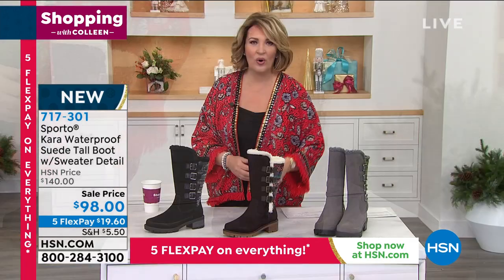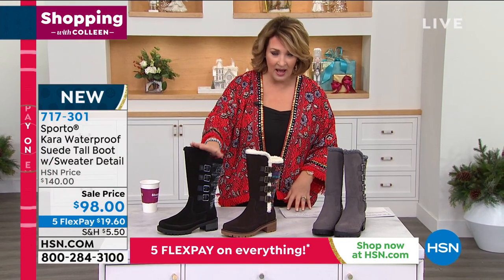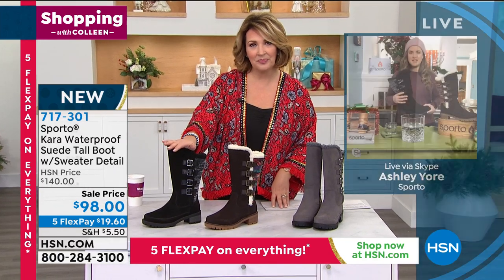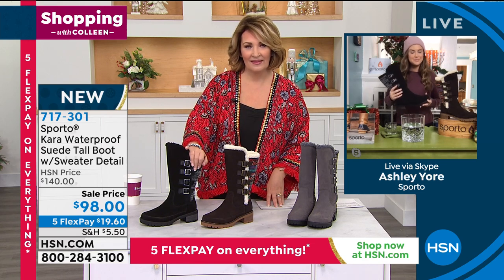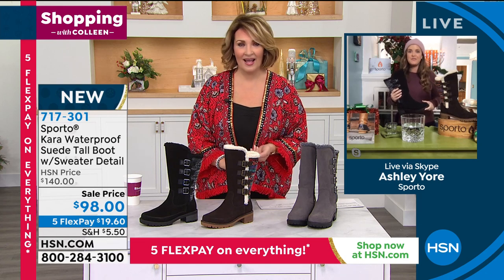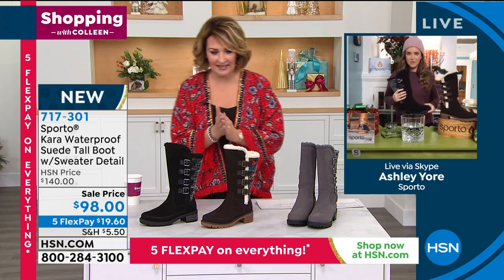It's only $98, it is on 5 Flex Pay, and Ashley is standing by to get us all the details. Pick your favorite color. Ashley, do you know the sizes available in this boot? Yes, we have half sizes and medium and wide width. This is an HSN exclusive, so it starts at size 5½ with half sizes, then 10, 11, and 12 in whole sizes.